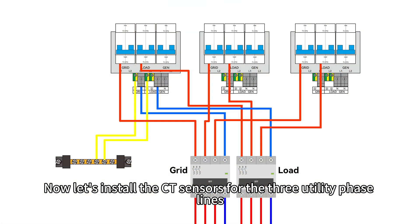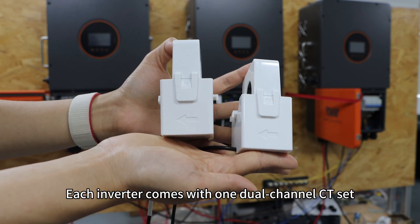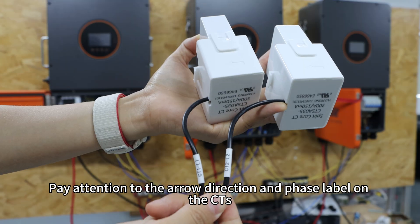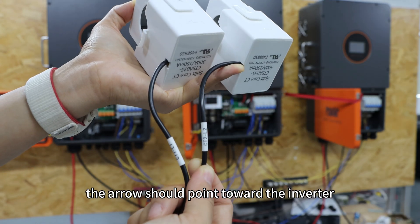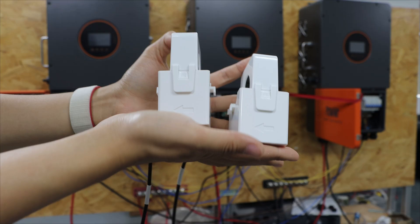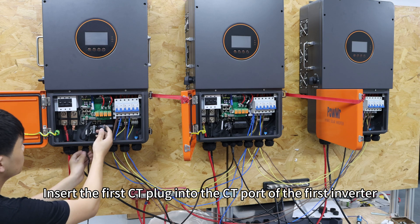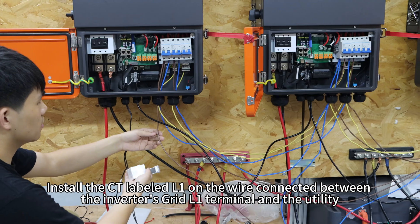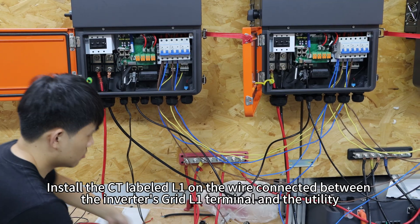Now let's install the CT sensors for the three utility phase lines. Each inverter comes with one dual-channel CT set. Pay attention to the arrow direction and the phase label on the CTs — the arrow should point toward the inverter, and the phase label indicates which phase the CT should be installed on. Here we only need two CT sets. Insert the first CT plug into the CT port of the first inverter, and install the CT labelled L1 on the wire connected between the inverter's grid L1 terminal and the utility.